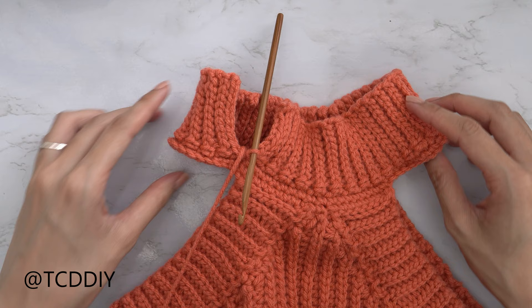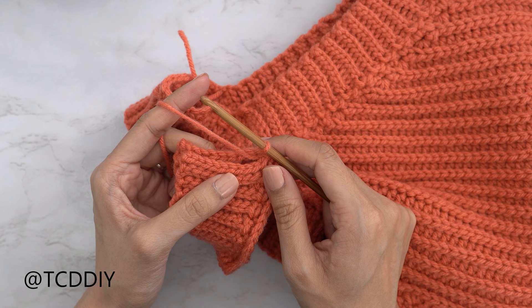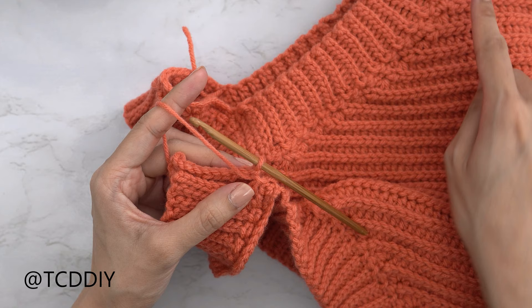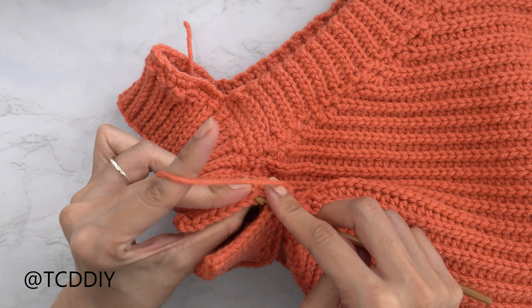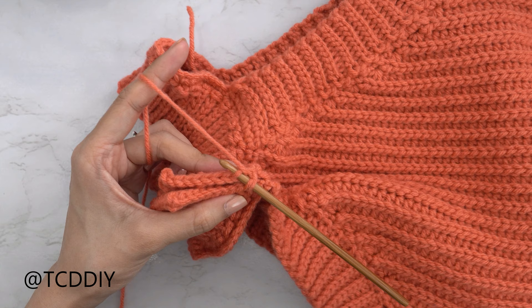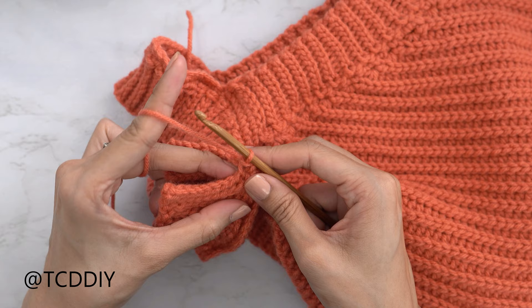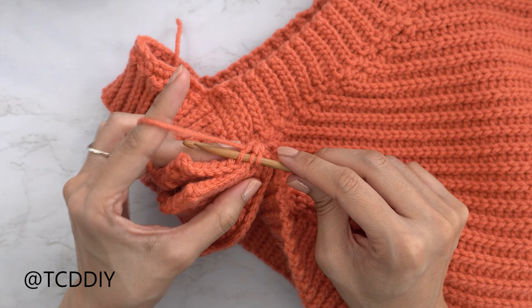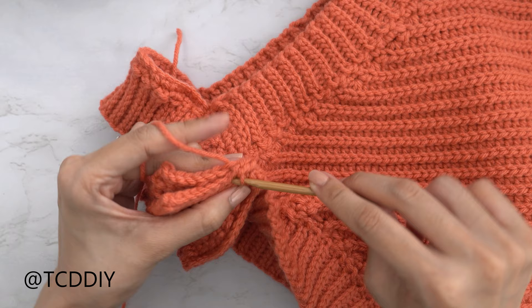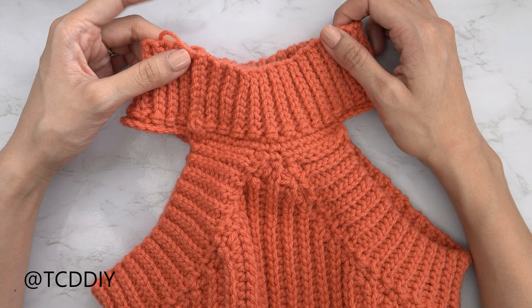We've made our way all the way around with back loop slip stitches and now we need to seam everything together. Make sure your work is slipped right side out, and we're doing another outside loop slip stitch seam just like the sides. Insert your hook into the first stitch of the front panel and also into the next stitch of the back panel, working only into the outside loops, then yarn over and pull through all three loops with a slip stitch. Continue until no more stitches remain, then chain up one and cut. Now that the mock neck seam is finished, all that's left is to weave in all the ends.